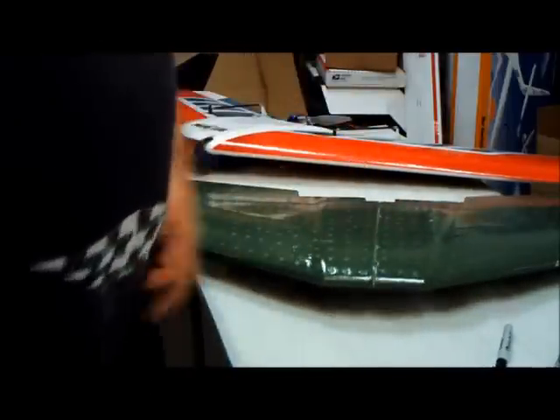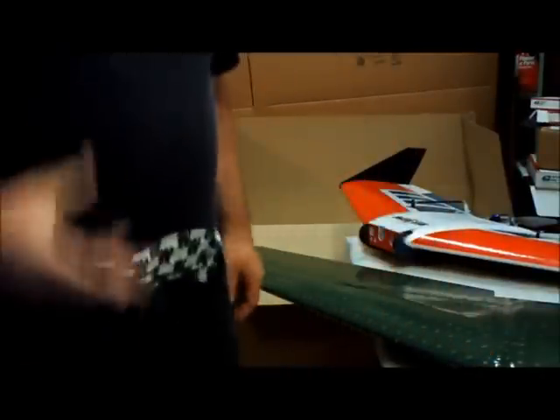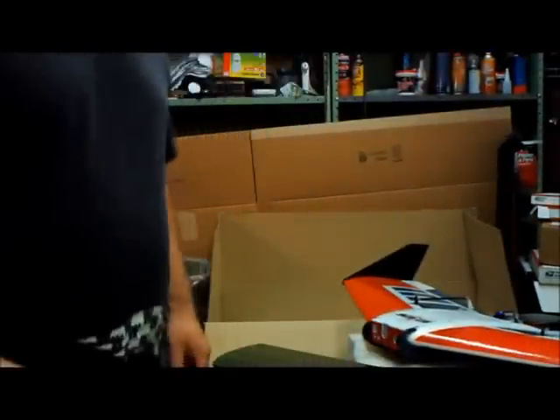Now I'm going to show you the hand way to balance this thing. I have another plane here that's already been balanced with some weight in it, so I'll show you how to do this.